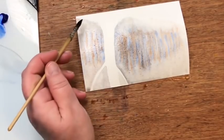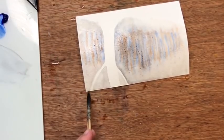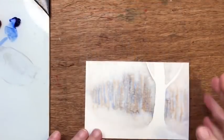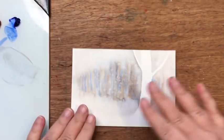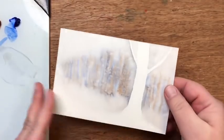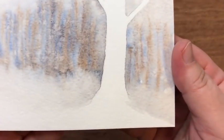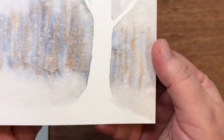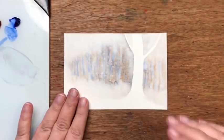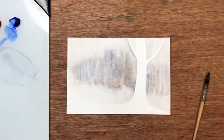I let this layer dry completely — 100% dry — then lightly brush the salt away. You can see it gave a very subtle effect, sort of snow-like. Now we're going to paint the tree and I'm going to need a little bit more burnt sienna.